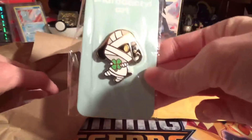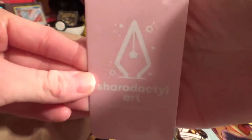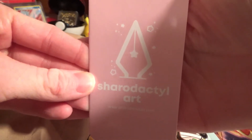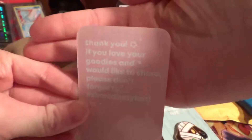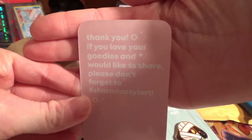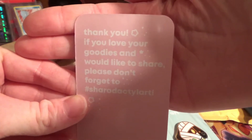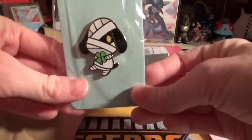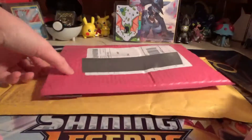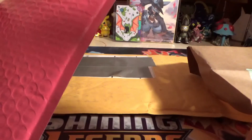I got a Lucky pin, another one, so I'm happy about that. Be sure to check them out - this is Sheridactyl's Art, and they said thank you, if you love your goodies and would like to share, please don't forget to hashtag Sheridactyl Art. He is another one of my favorite villagers - I know he's kind of a lot of people's favorites, but I like him too. I have a whole section for him in Animal Crossing.